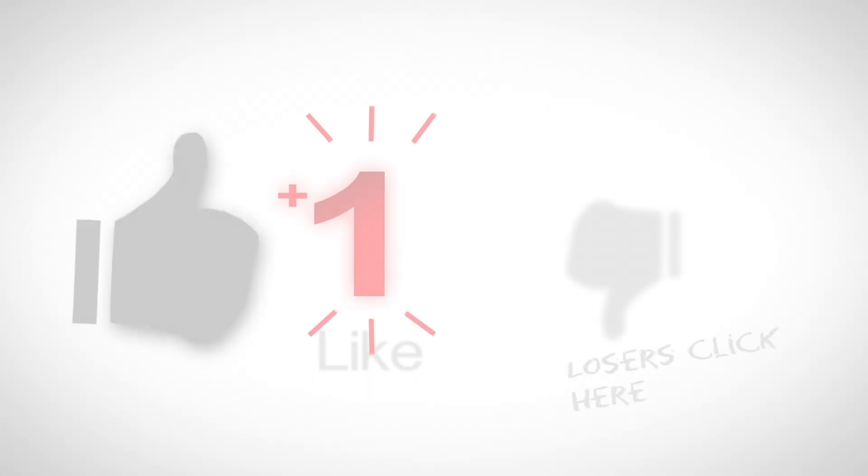In the meantime, as always, if you have any questions, leave them for me in the comments below. If you like these videos and want to help me keep making them, make sure you hit the like and subscribe button.